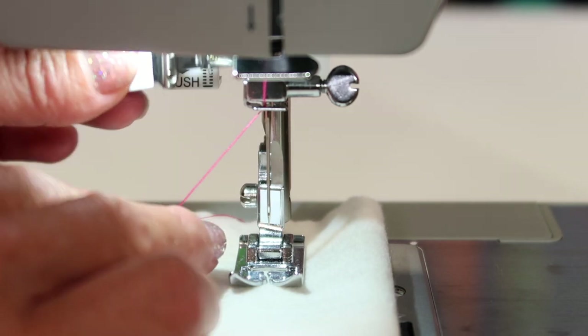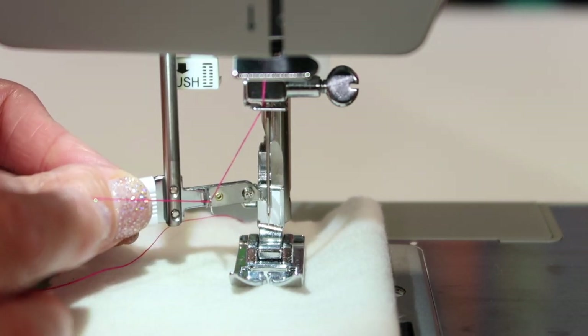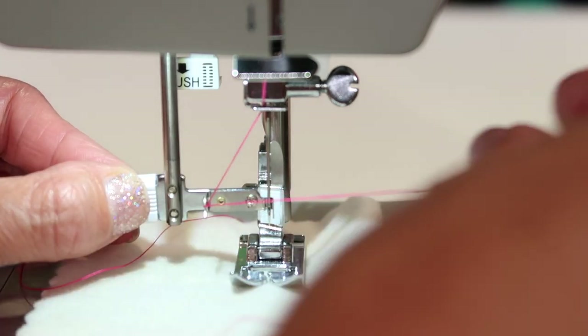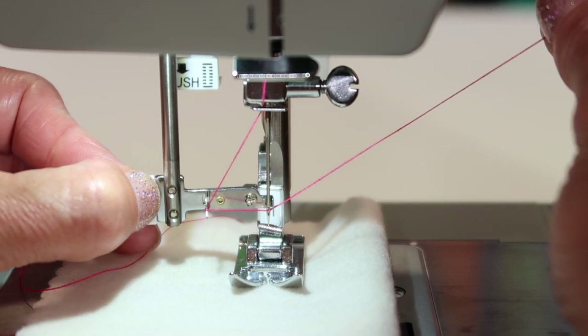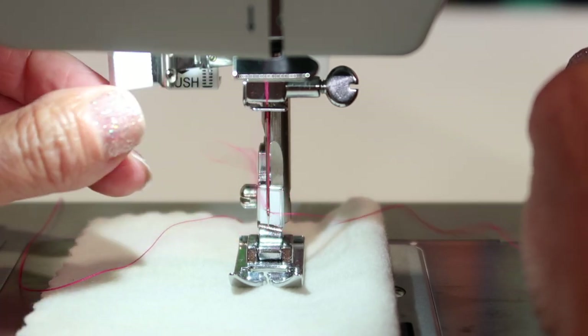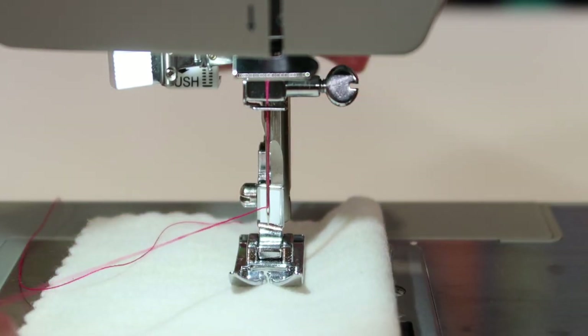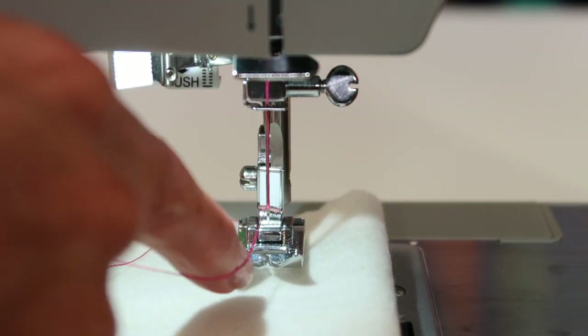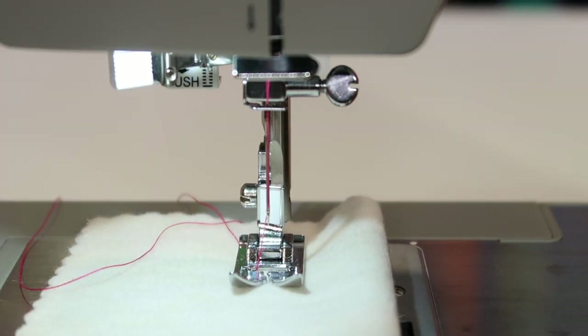So let's do it again. Bring it down halfway, swoop it underneath the guide, come all the way down, bring that around the needle, bring the thread up to those little arms, gently hold up, and let go so it can pull the loop through. After this, just lift up your presser foot if you had lowered it, slide the thread down underneath the presser foot, and you are ready to sew.